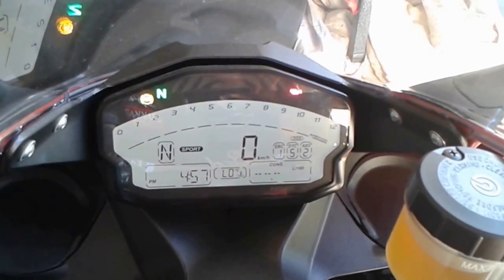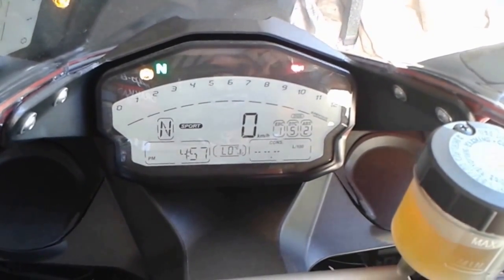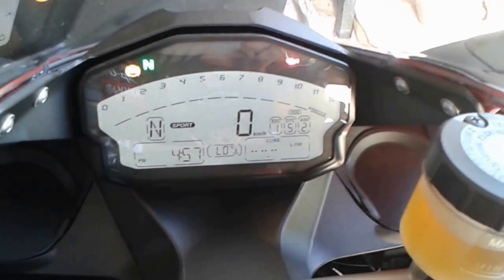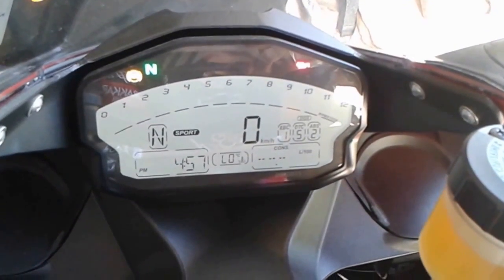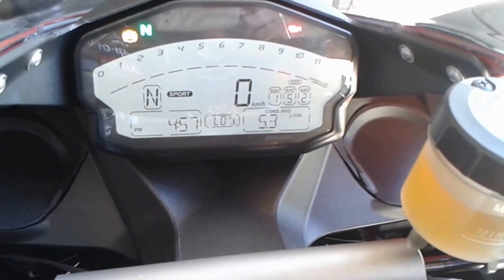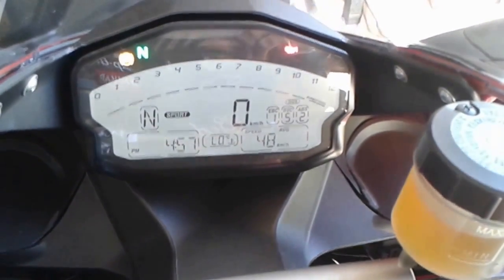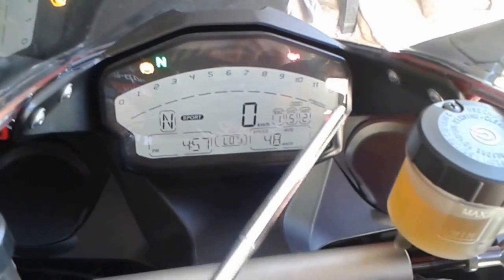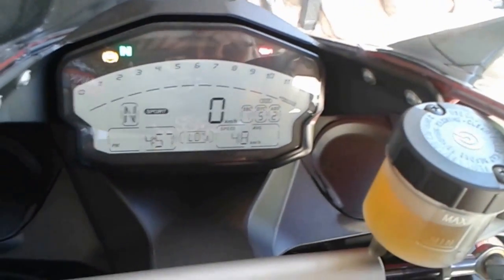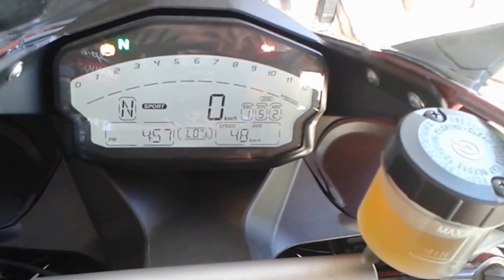And that's my consumption — if I was riding along, it would give a reading of what I'm currently using. Now that sounds a little over the top — who really cares? But you don't get a fuel gauge on this bike, not like a Honda has. So you've got to factor in some of these things to know how much you've got left in the tank. When you're down to your last five litres, a little fuel pump symbol will pop up as an extra warning. But outside of that, you've got no fuel gauge — you need to do some mathematical calculations so you don't get stuck in the middle of nowhere.